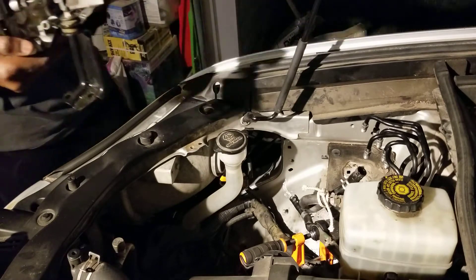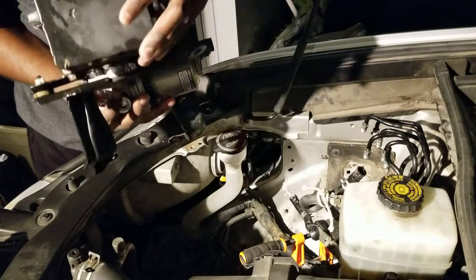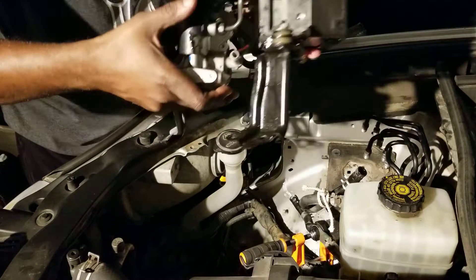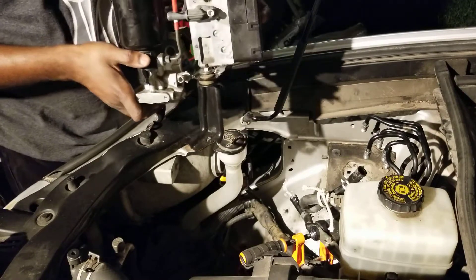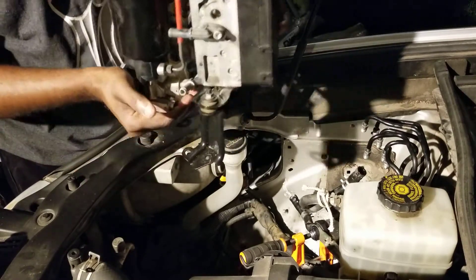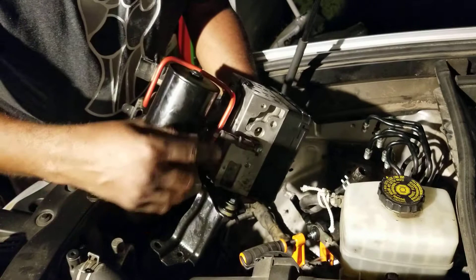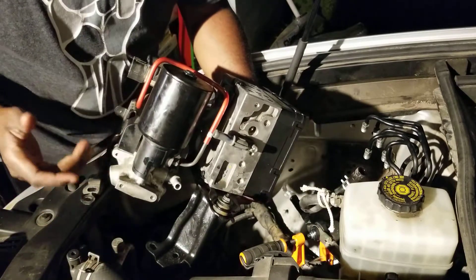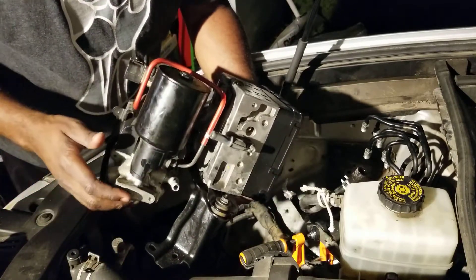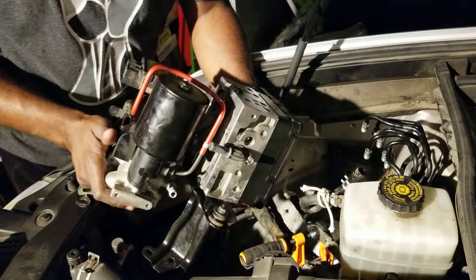I unmounted one, two, and then three bolts, and took the whole piece out. The plan is to take these pieces off and put them on the old one, or put the new one onto this mounting system, just piece by piece for all the different parts — this piece, this piece, and this symbol here.